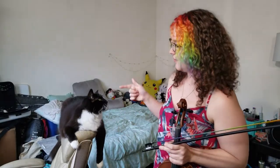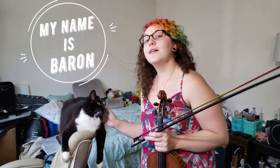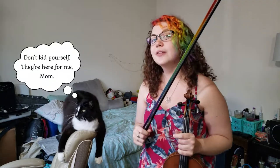All right, so either you're here to see my cat sit on this chair all funny, or you are here to learn the secret behind playing in tune on the violin or viola. If you're here for the latter, I'm here to tell you that the trouble with your intonation might actually be coming from your right hand and not your left.